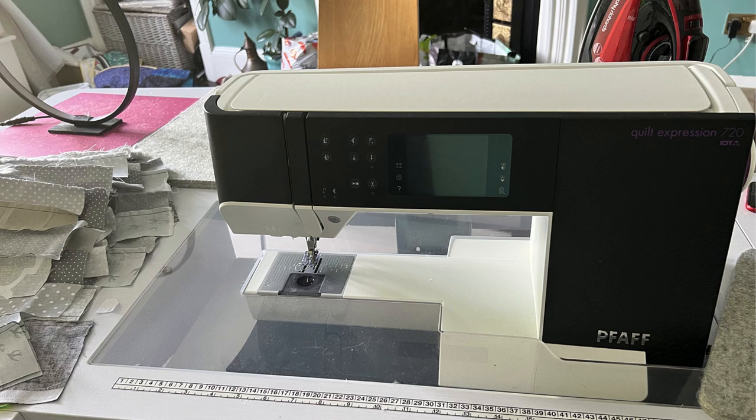So the first big development lately is that I got a new sewing machine. Some of you might have seen the video last week — I basically bought a Pfaff Quilt Expression 720 and I'm just getting familiar with it. I'm not doing a review just yet, but I will once I feel more comfortable. If you're not sure why I switched from the Bernina 770 to this one, go watch the video from last week — I'll link to it below.